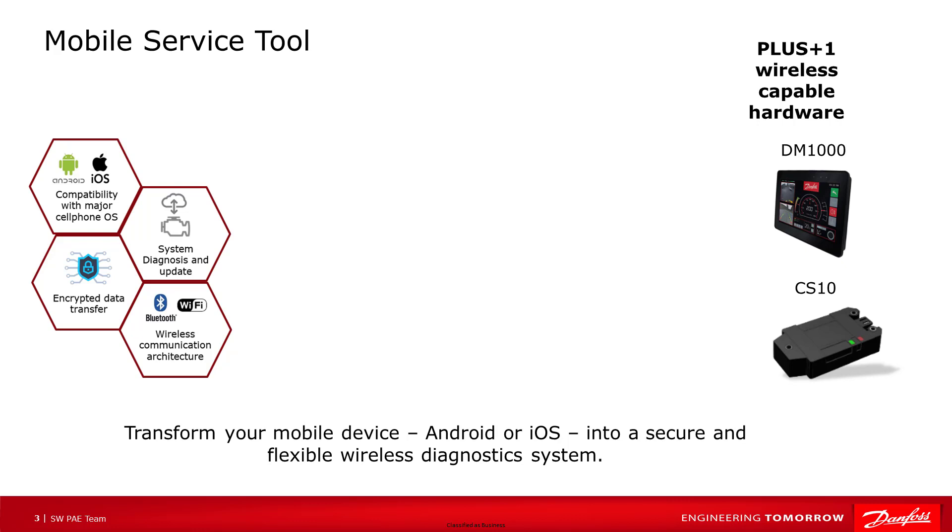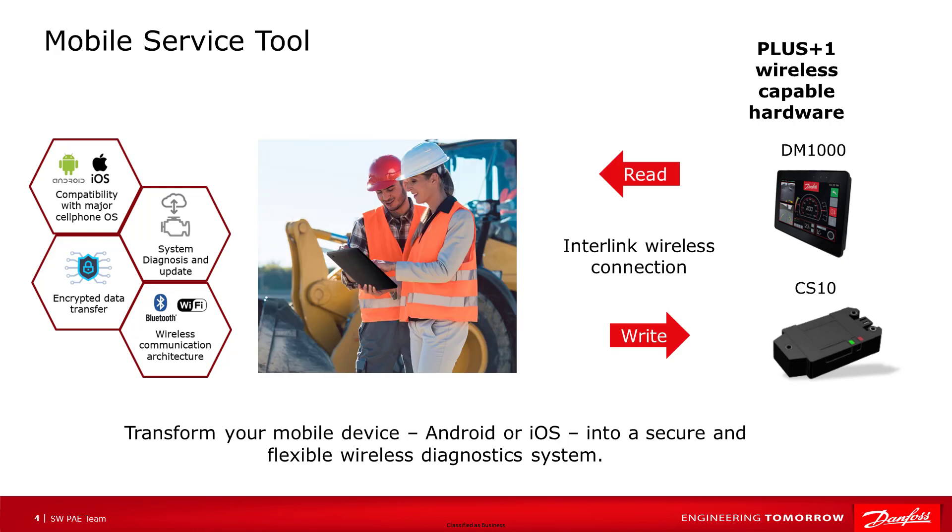In this video, we'll be taking a closer look at the CS10. The main use case for the CS10 is to replace the CG150 with a wireless connection to the desktop service tool. Another use case is to create a connection for the mobile service tool app on a cell phone or tablet. The Plus One mobile service tool is a software product Danfoss has that extends functionality of the Plus One desktop service tool to a mobile device. The free app is available on both the Android and iOS operating systems in their app stores. The app uses the Danfoss interlink wireless connection for secure data transfer over Wi-Fi and Bluetooth.